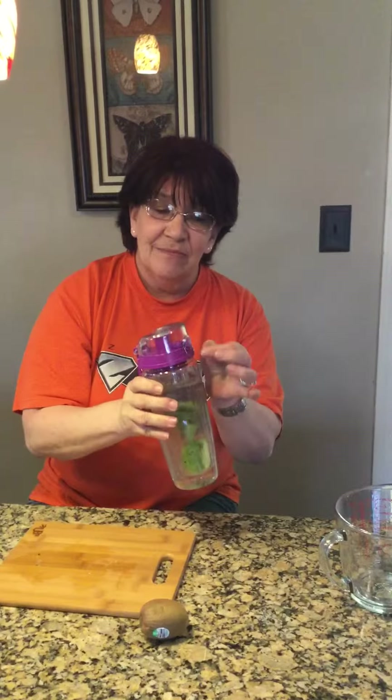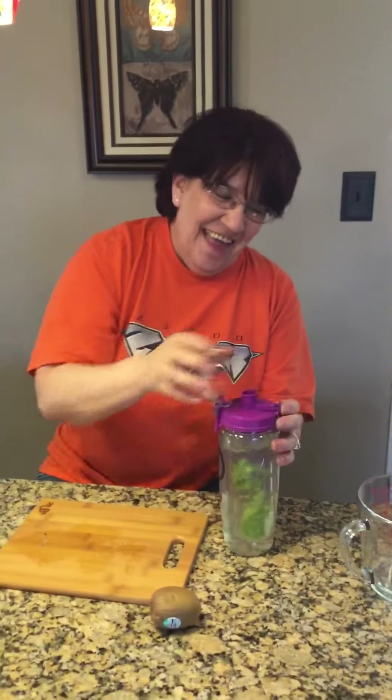Unlock the lid and open. Mmm, kiwi water.